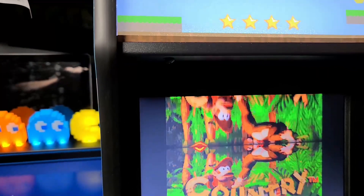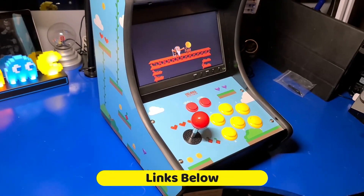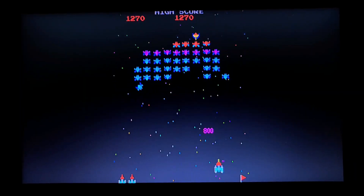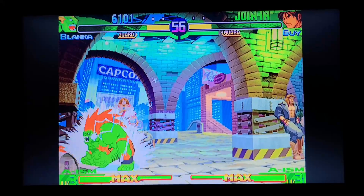Well, that brings us to the end of another video. I think the Vilros Arcade is a nice option if you're looking for a small arcade machine for the game room, kids' room, or simply the coffee table. The price is a bit high considering you will need to provide your own micro SD and Raspberry Pi, but the construction is solid and it is a quality cabinet.